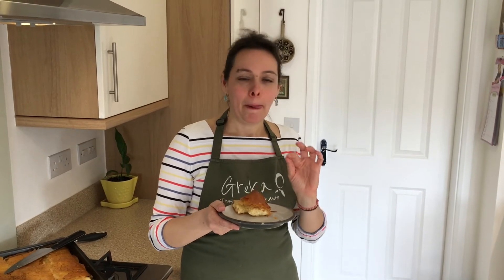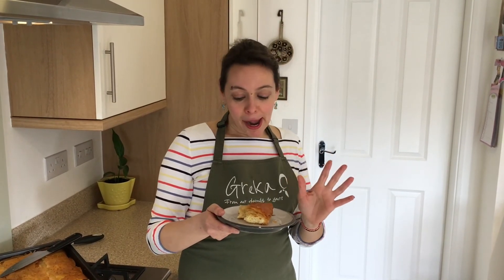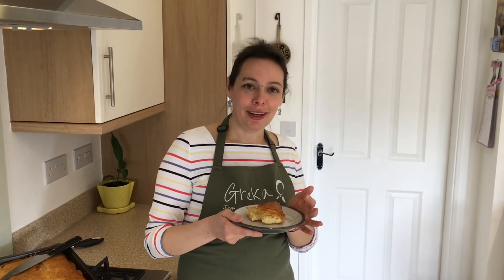You have to make it — it's delicious! Crispy, the cheese is fantastic, you can feel the pepper. It's fantastic. My mom's tiropita — quick and easy, you have to try it. I'm going to continue eating my tiropita now. Please don't forget to like and subscribe, and I'll see you here next time for some more great cooking. Take care.